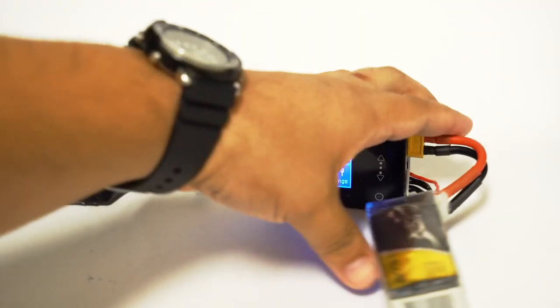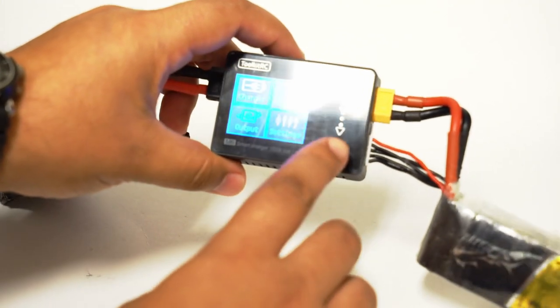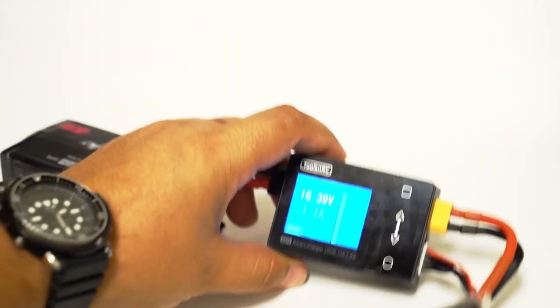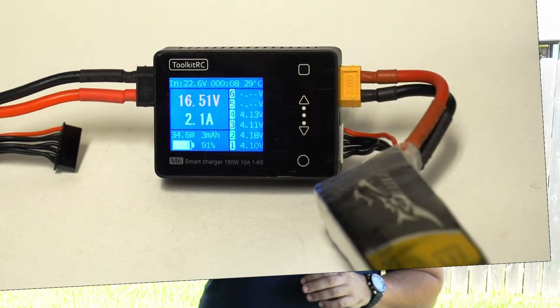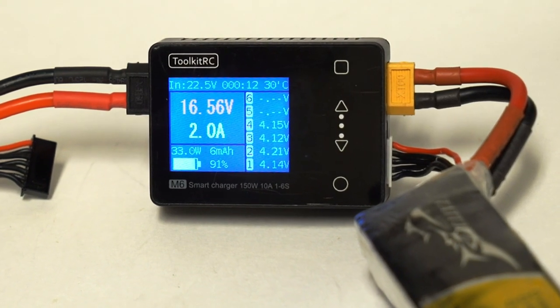A friend of mine at the qualifier last weekend had some old packs that had been flying fine in practice, but when he really pushed it he was getting low battery voltage within the first 15 seconds and was not able to complete every round. If he had been monitoring with a charger like this, he could have potentially seen the degradation in those cells by monitoring their internal resistance and noted those packs probably needed to be replaced — even though physically they looked perfectly fine.